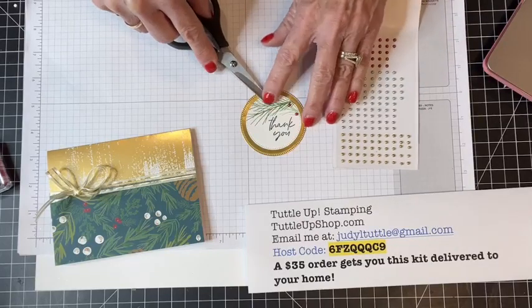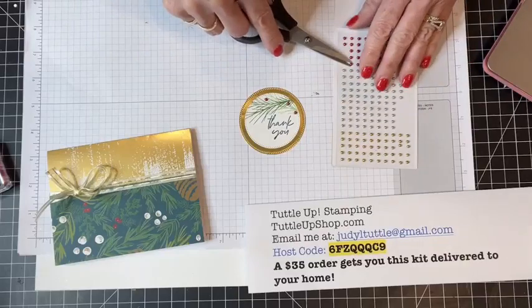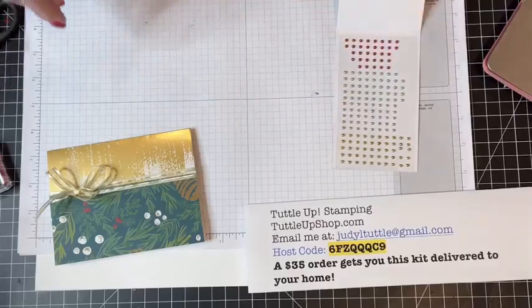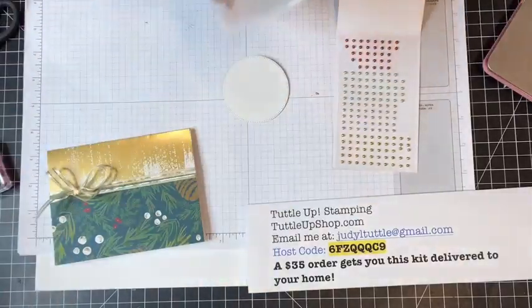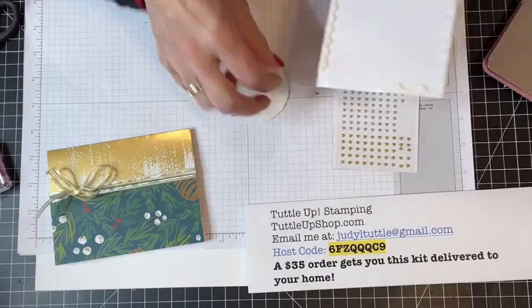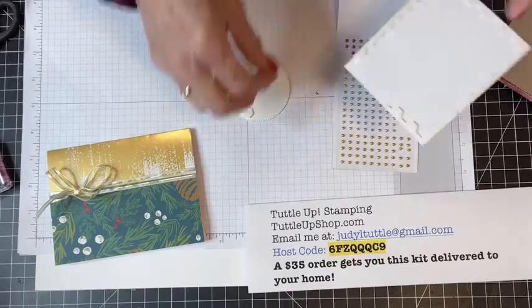Maybe one pearl up here, maybe one right there — I will have an odd number. I'm going to add one more after I get it attached to my card base.